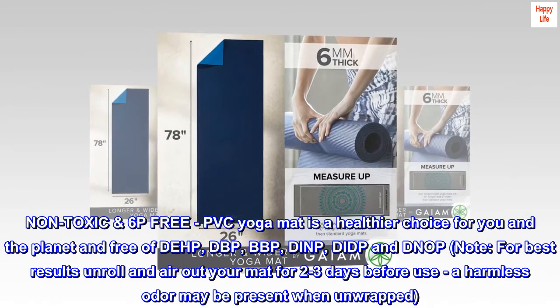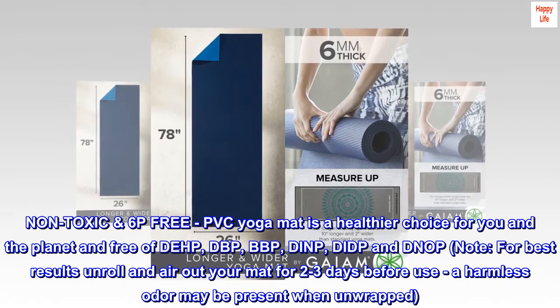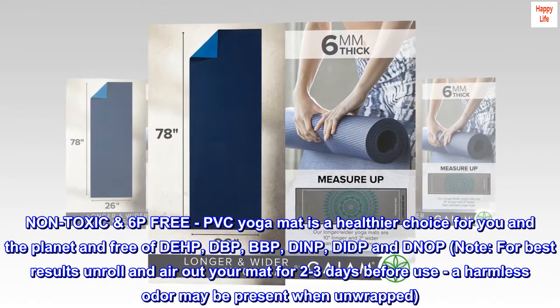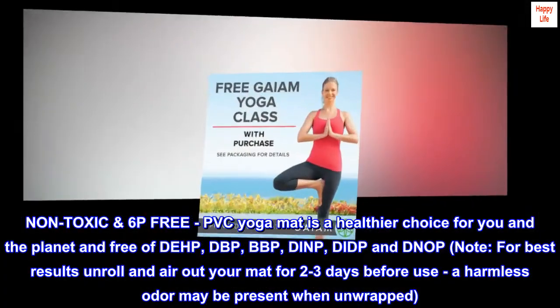Non-toxic, 6P-free PVC: this yoga mat is a healthier choice for you and the planet, free of DEHP, DBP, BBP, DINP, DIDP, and DNOP. Note: for best results, unroll and air out your mat for two to three days before use — a harmless odor may be present when unwrapped.